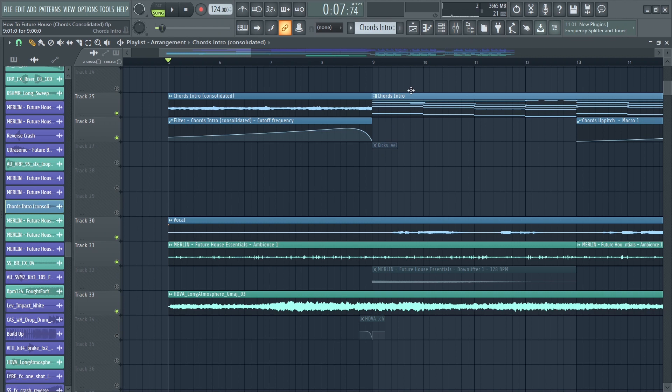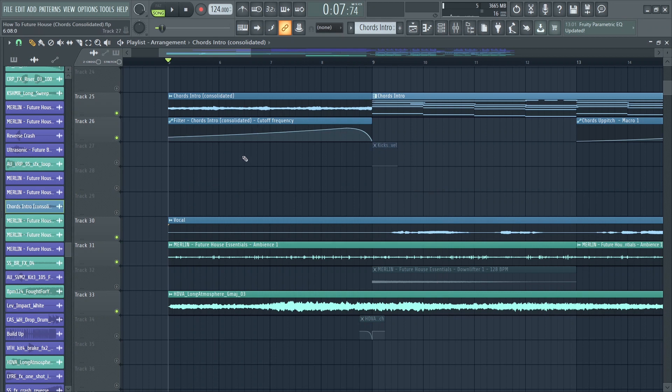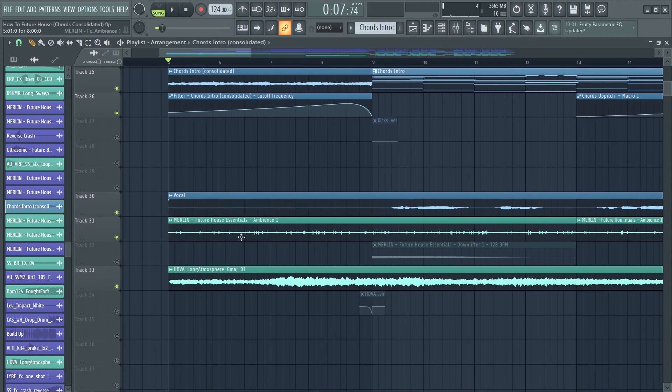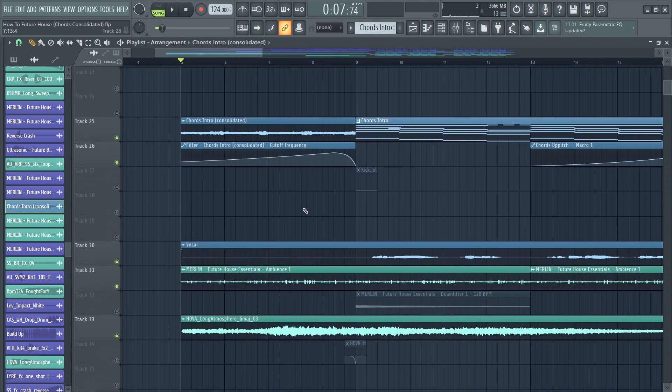For the intro I just recorded the chords and reversed them. I added a color filter which opens slowly, and also some texture and atmosphere — and this is how the full intro sounds.